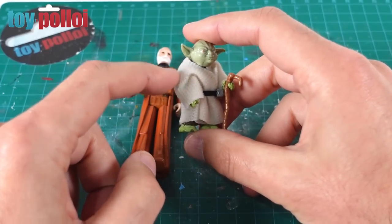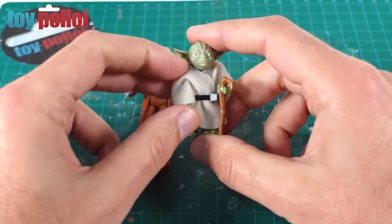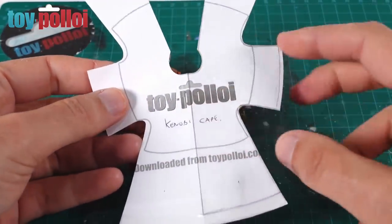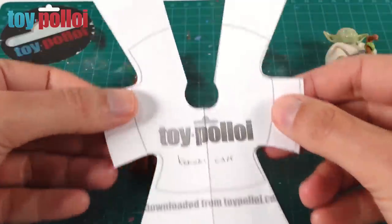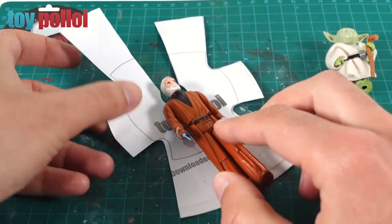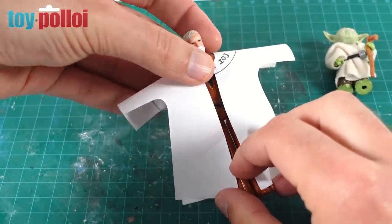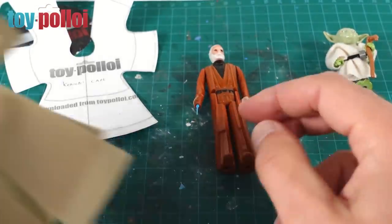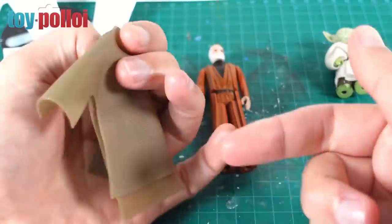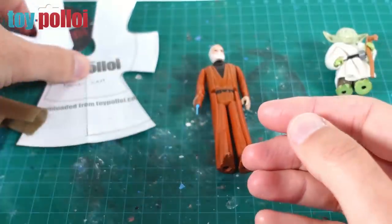The cape pattern for Yoda was quite complicated to work out because it's made out of one single piece of fabric, folded and sewn down the sides to create a cape with sleeves. I've taken a printout of that pattern and modified it, enlarging it to fit the Obi-Wan Kenobi figure. I've tested a cut-out fabric version on the figure, and realized I'd made a couple of mistakes - the front pieces were too long and the back piece too small - so I've made further modifications.